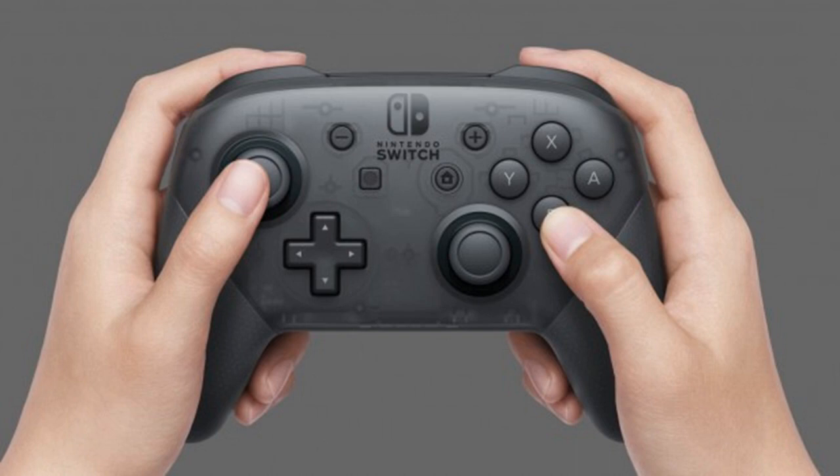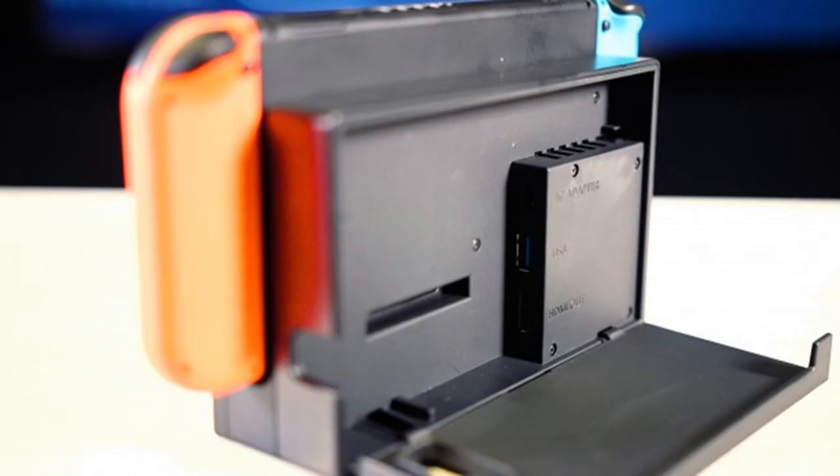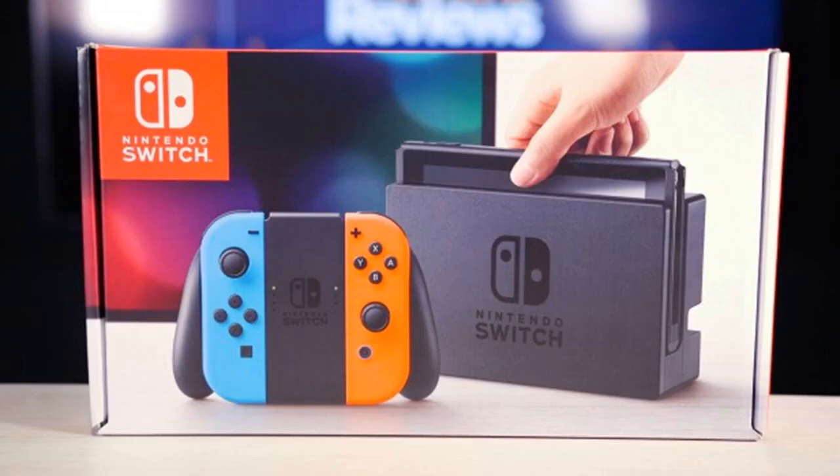It still feels amazing to know I can play the likes of Mario Kart 8 Deluxe, Splatoon 2, and Zelda on the toilet — no room is safe from my gaming advances. It's also reassuring how fast the battery charges. Nintendo states that a dead battery will take 3 hours to fill, though my test has the battery refueling slightly faster, albeit not from flat. There are, however, two big caveats.